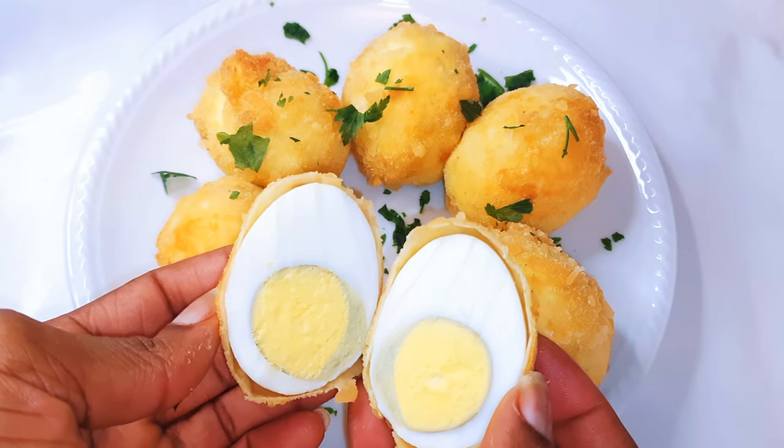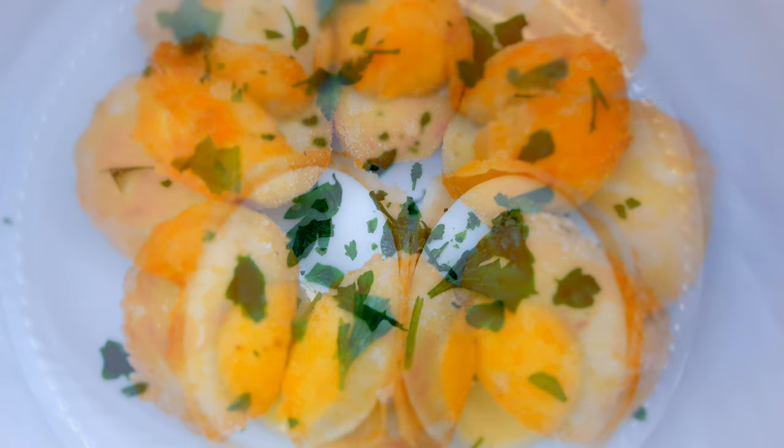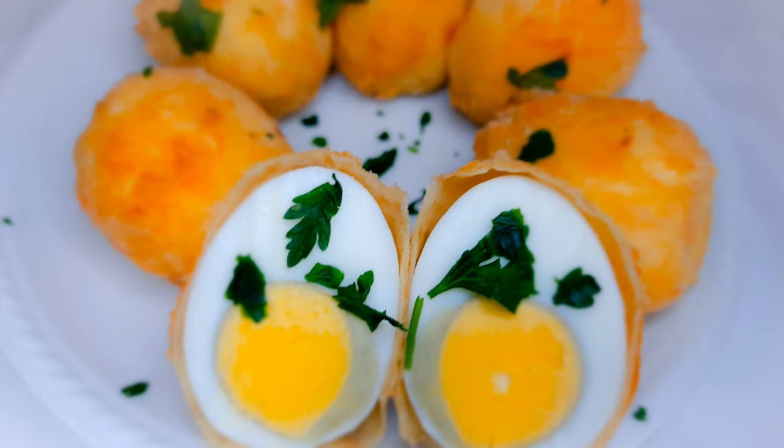You definitely need to give this a try. If you've got some eggs and you're an egg lover, you definitely need to try this. This can be a side dish eaten with some spicy sauce.